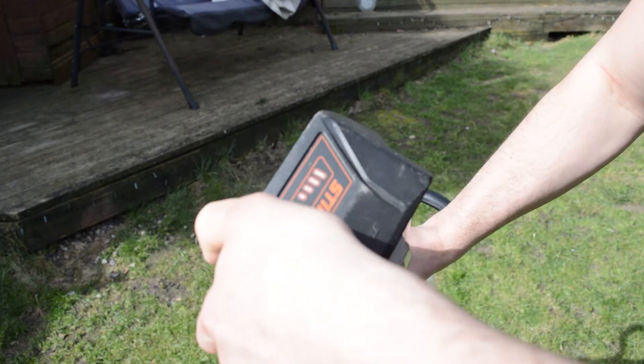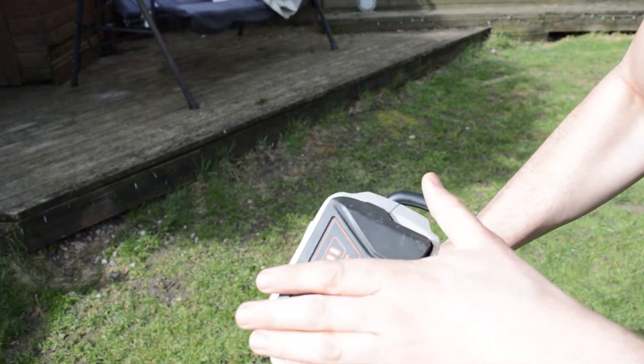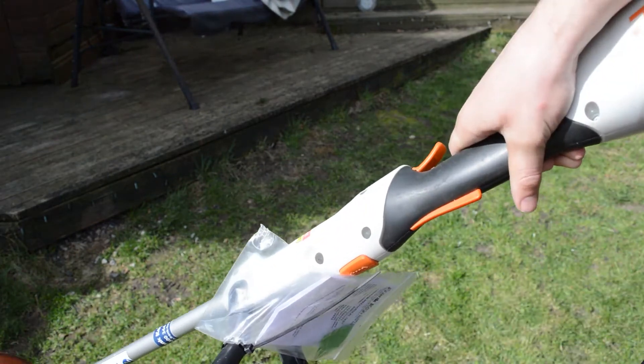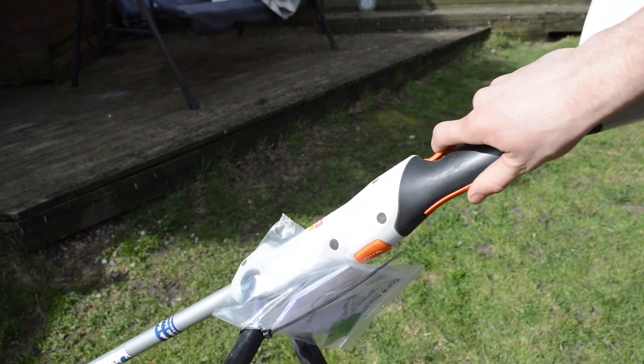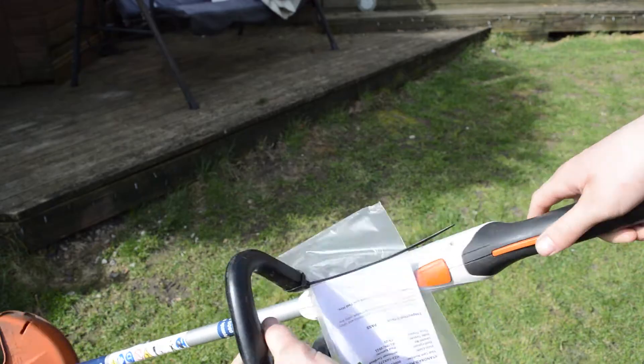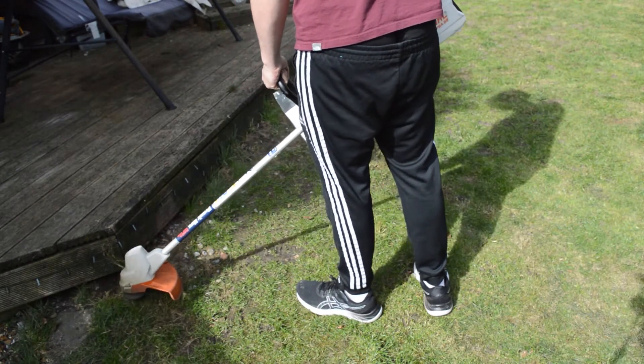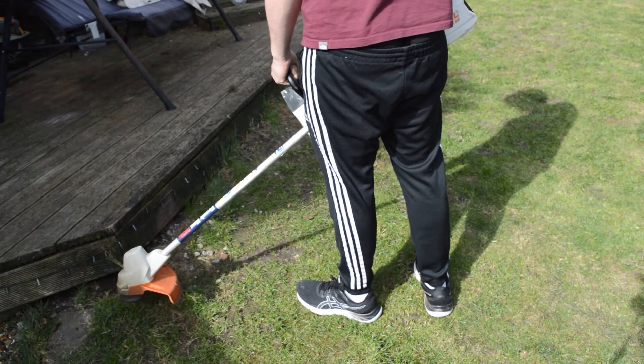The first step is to get the battery slotted in and turn it on. Hold down both triggers on the top and bottom of the handle to get the strimmer working.